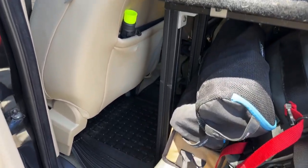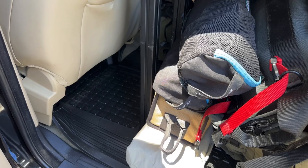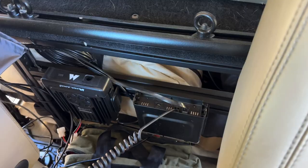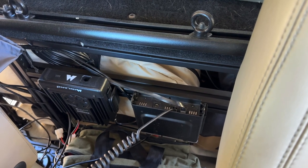Below that is where I keep my recovery gear, fire extinguishers, tent pegs, chairs, tables, and stuff like that when I'm out on the trail.